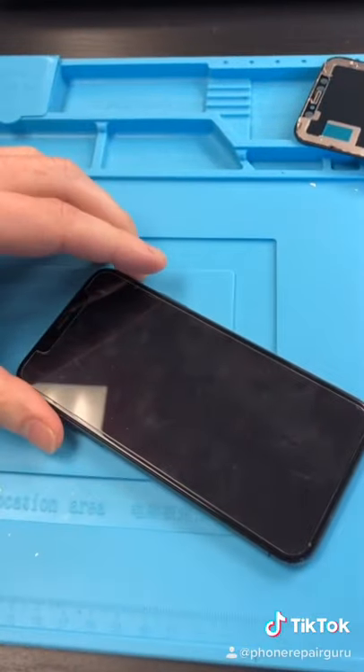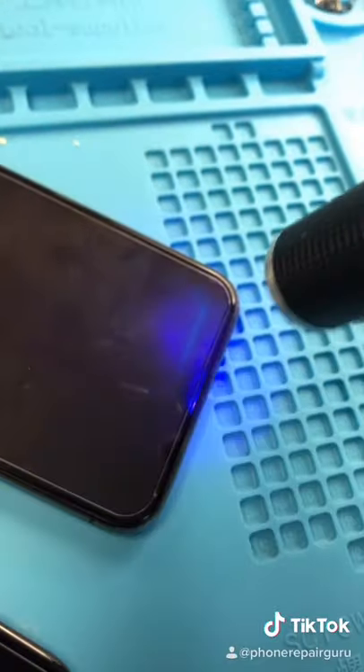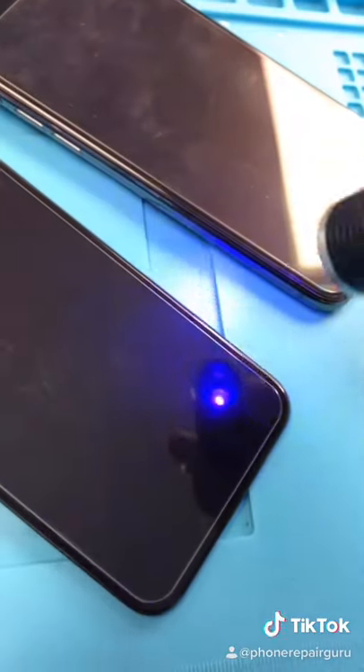We're just looking at a bad OLED display. Using my blacklight you can see that there's lines around the screen and a little bit of bleeding in the corners. High quality displays do not have those lines.